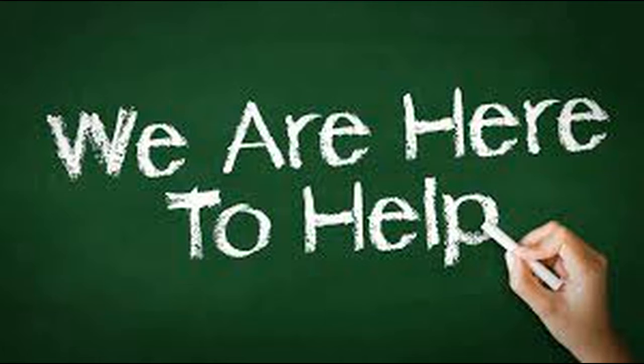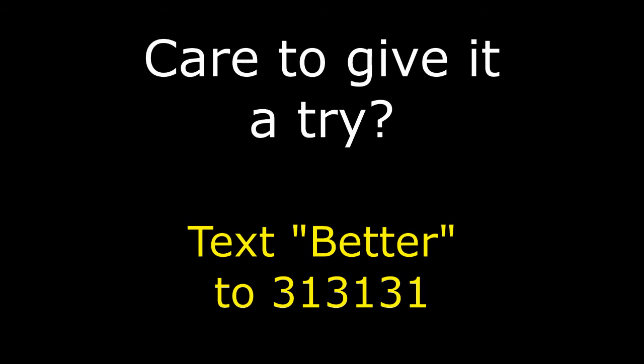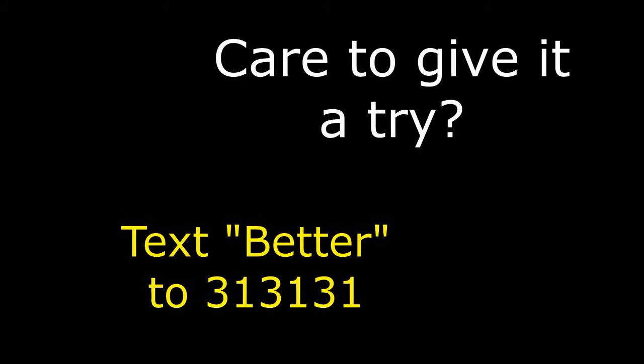If you want to try cupping, all you have to do is text the word BETTER to 313131. Once again, text the word BETTER to 313131, where you can set up your own appointment online. I'm Dr. Brian McKay. I look forward to helping you.